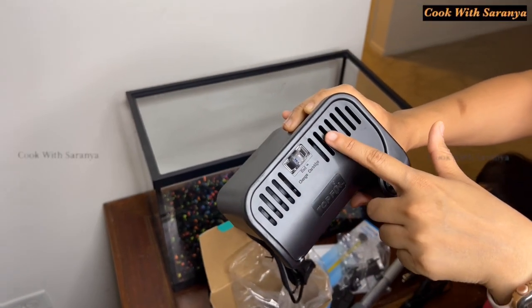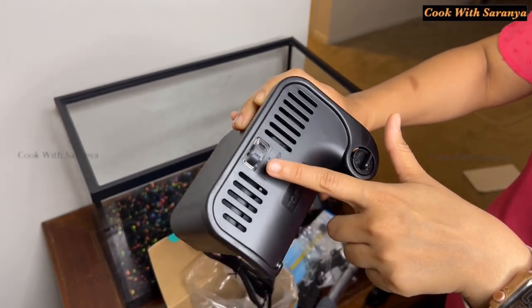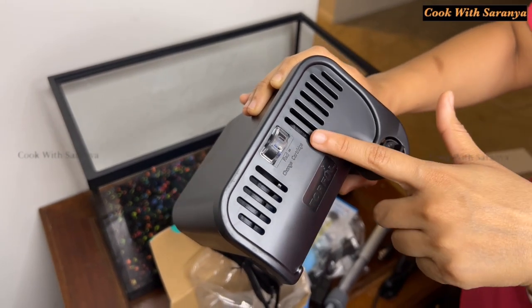There is an indicator in the filter — a blue color and a red color — so we can use the cartridge.